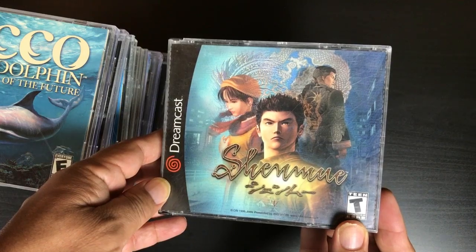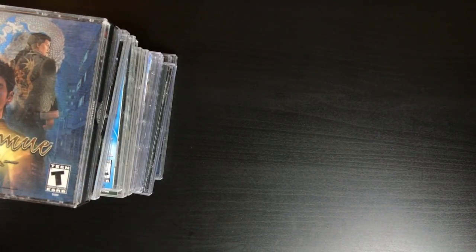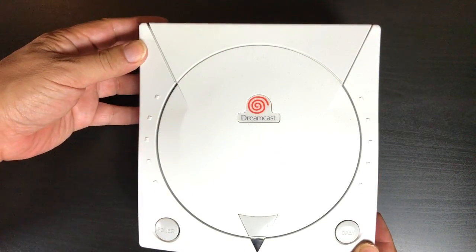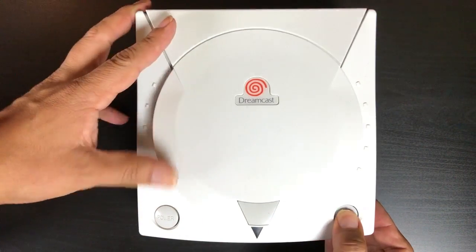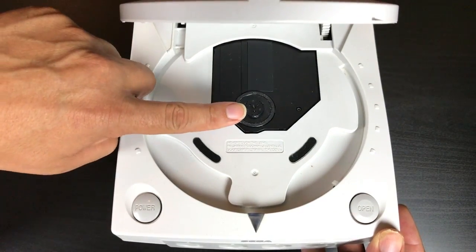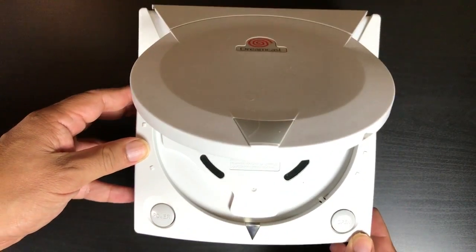This is a problem because since it's proprietary, you can't just swap it out or go find it easily — you actually can't find it at all. You'll have to replace the entire unit from another Dreamcast. Some people have tried hacks where they convert PC CD-ROMs or DVD-ROMs to work with the Dreamcast, but it's kind of flaky and not a good long-term solution.